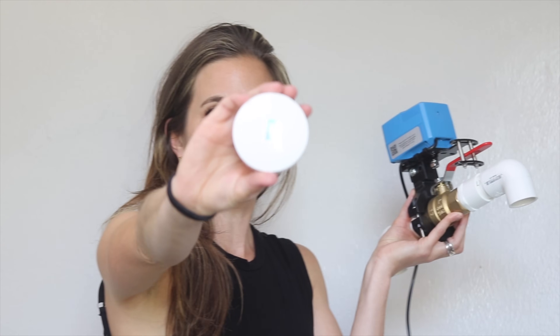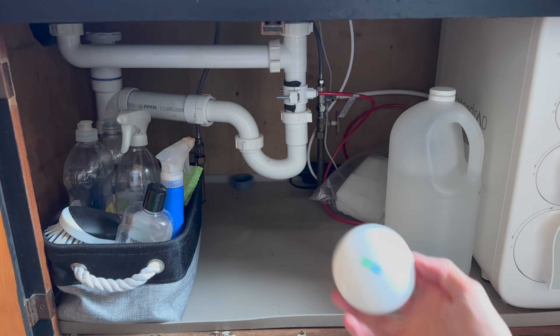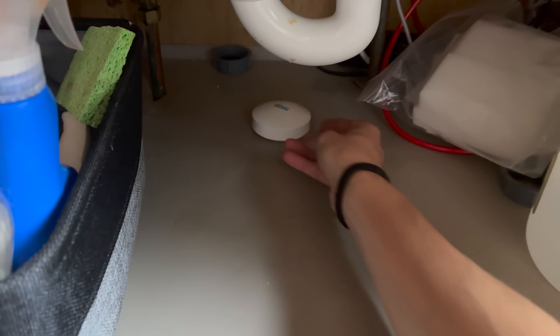These little sensors are what you just set around areas that are likely to leak. I do a lot of my own plumbing, but I'm not a licensed plumber, so I put these in any of the sinks that I've plumbed the drains or like a kitchen faucet. These are going to detect a leak and make my home's water shut off to prevent further damage.